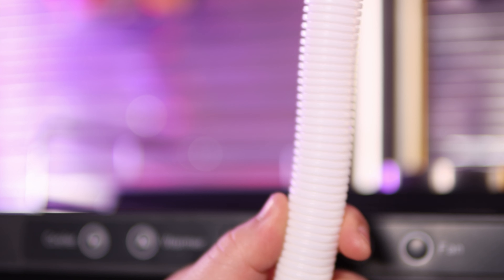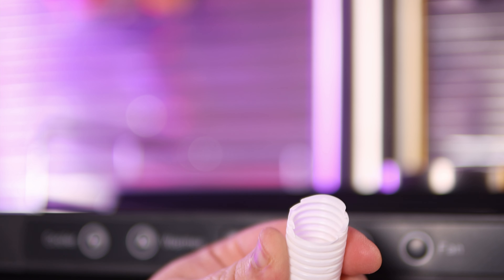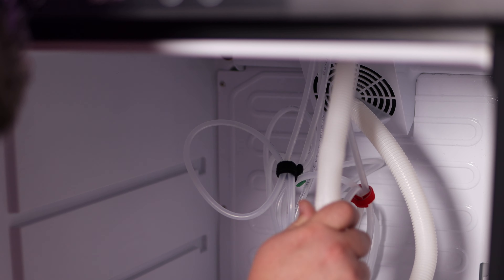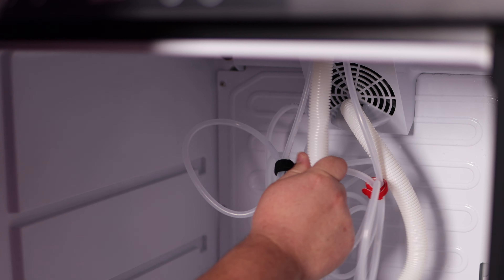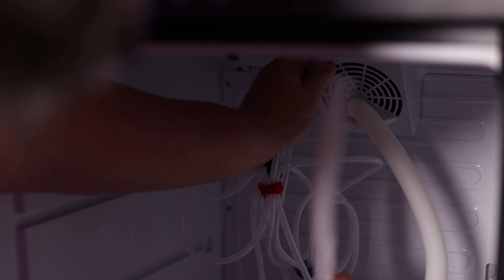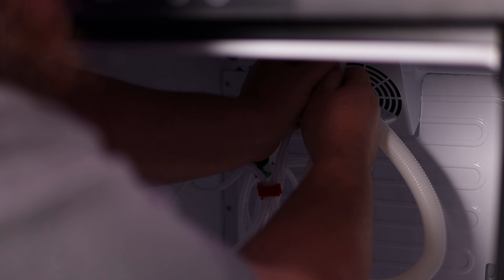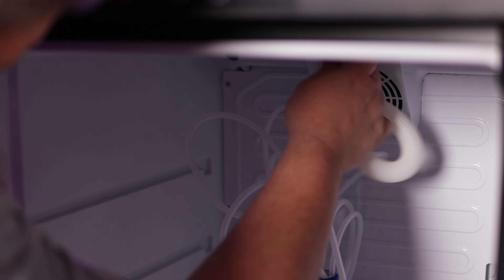Next it's time to trim up the font chiller hose. This is what keeps the font from getting warm so you always have a nice cold pour. Basically just feed it up through there — it is kind of tight on space. I was working around a camera and tripod so it was cumbersome for me, but for you it may not be. Just stuff it up there and it should be good to go.